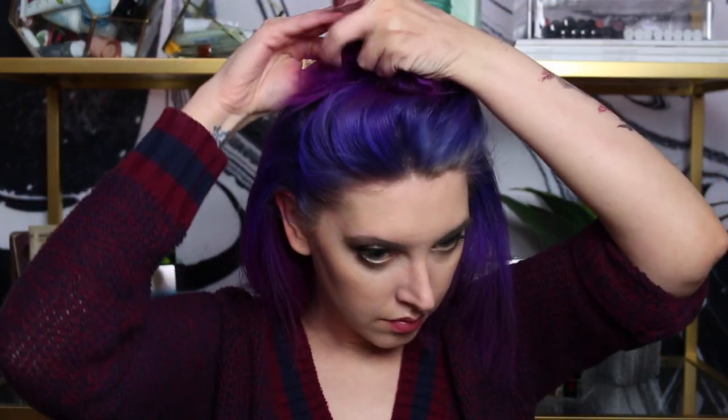This is what it looks like all natural. Then I'm going to split my hair into two little bits — upper half and lower half. I'm just going to secure this out of my face because you've got to work in sections. Makes it a little bit easier.